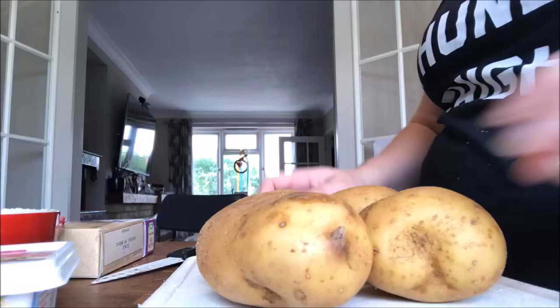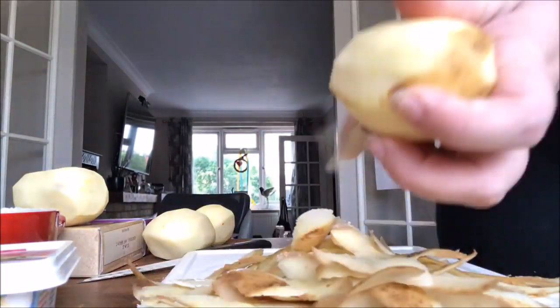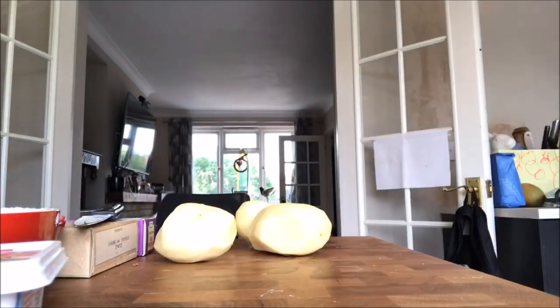Let the onions cook for about 10 minutes. Next up, peel some spuds and again dice these into bite-sized pieces, then pop them on to parboil. I normally do mine in salted water for about five minutes, just until they're fork tender.